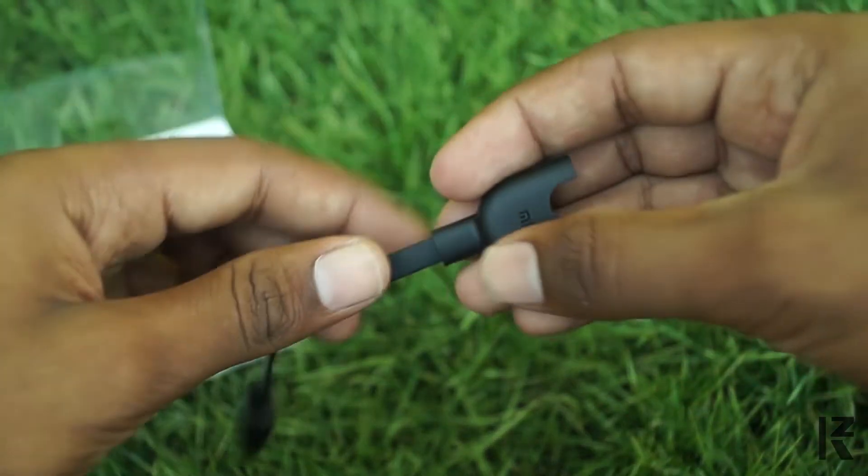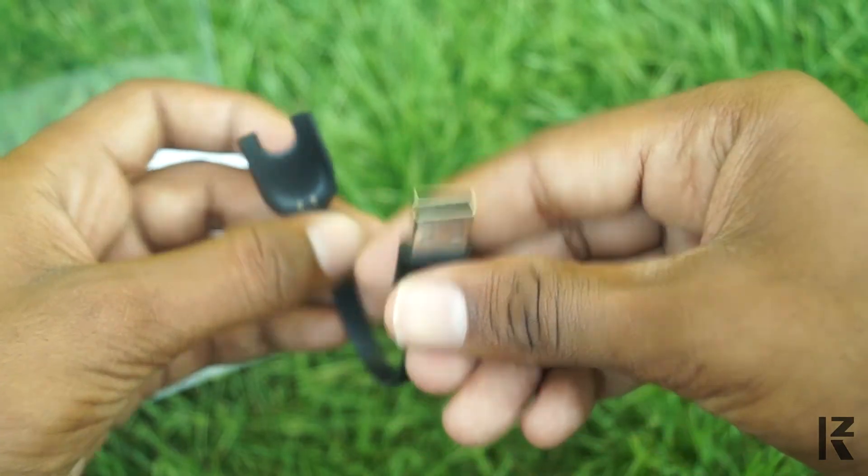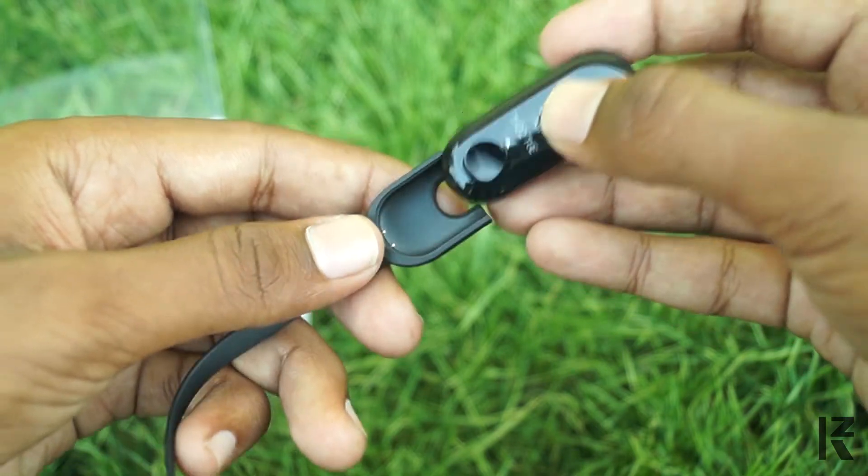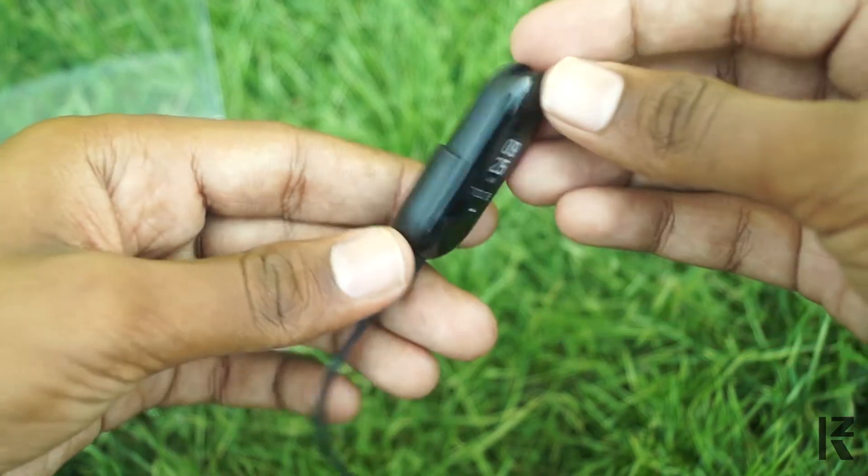Next, the charging cable. This is similar to the MI Band 2 — it is the same design as the MI Band 2. So we can use it in the band 2 as well. It is also perfect.